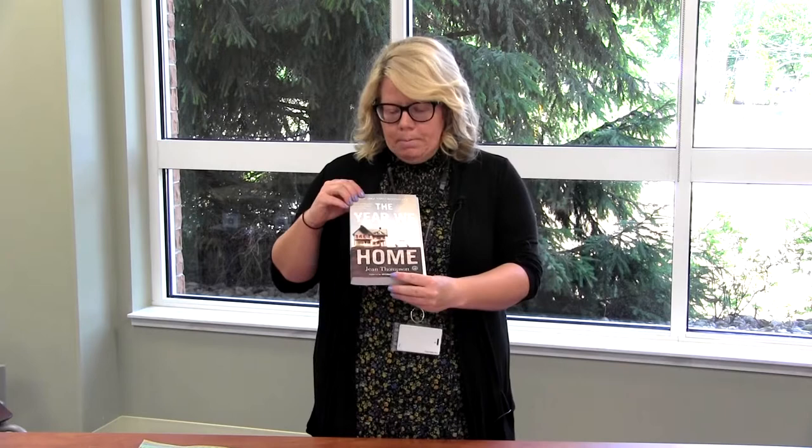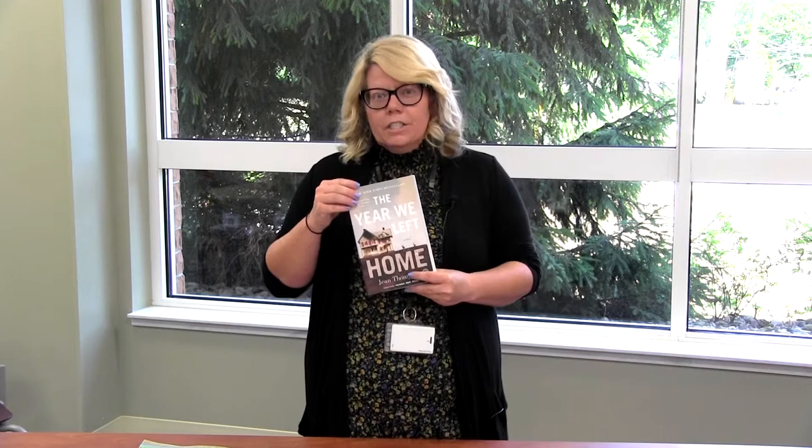Anytime between now and August or September, you can stop in and pick up a copy of this book called The Year We Left Home. It's brought to you through the Indiana Humanities grant that we got way back at the beginning of the year, so you will be able to keep this book after we're all done with this program.